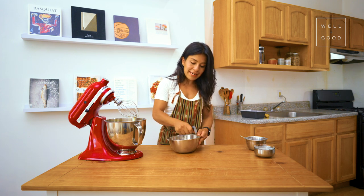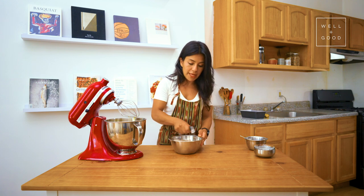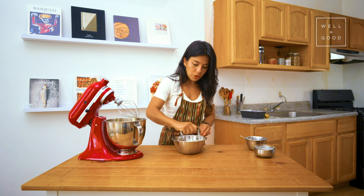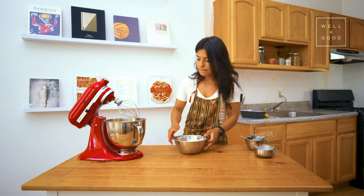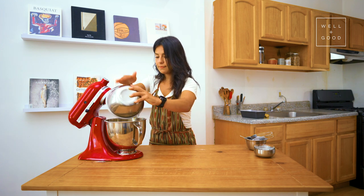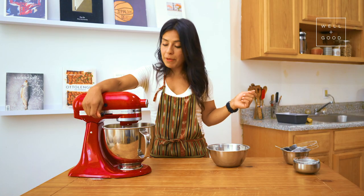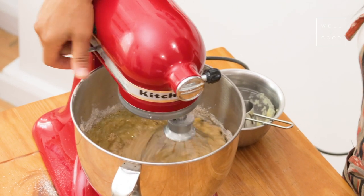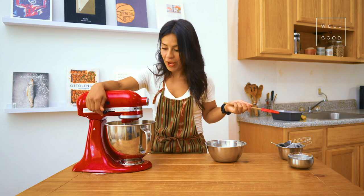This ensures that you'll get an even distribution of all the ingredients before you mix it in with your wets. It's coming together — I'm going to stop it in about 15 seconds just to scrape down the edges and also make sure that nothing got stuck on the bottom of the bowl. Oh my god, it smells amazing already.